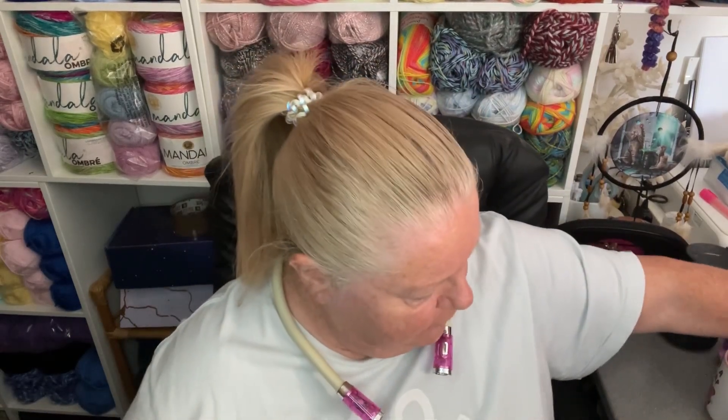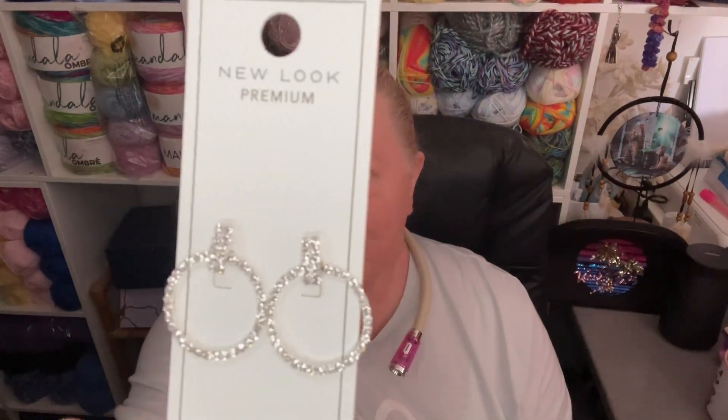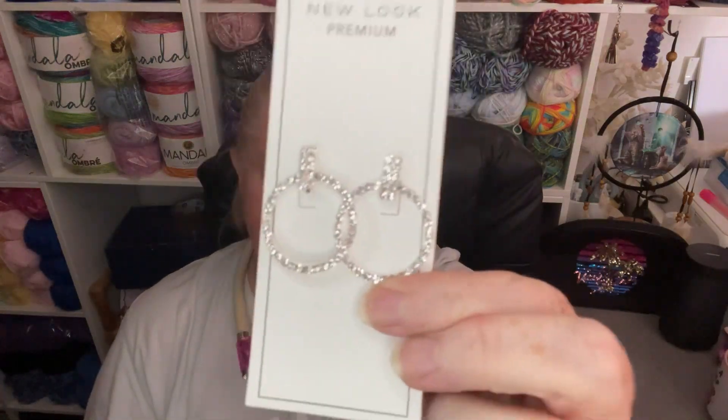Then I bought myself a pair of earrings — I thought I don't have enough sparkly earrings. These are just like little dressy ones. I can only wear studs, I can't wear loops, but they're kind of loops on a stud. So I bought some snazzy sparklies for going out.